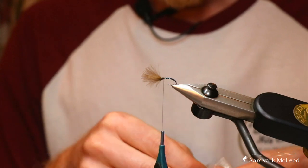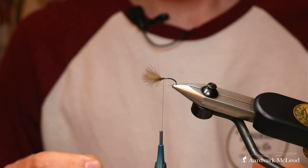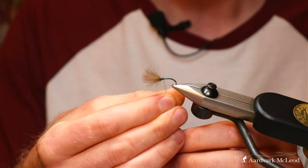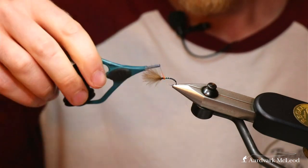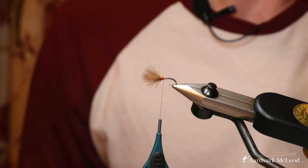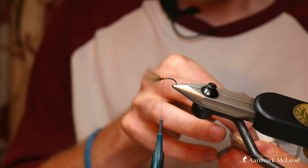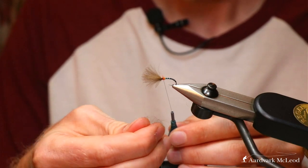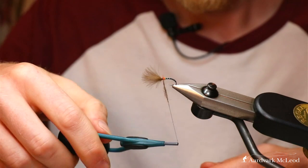When midges hatch out, particularly our larger lake midges, their wing buds - the area just around the thick thorax - quite often has a sort of orange hemoglobin glow about it just before the wings blow out. So I always like to add that touch in. Here's just a bit of orange CDC dubbing and we're going to put a couple of turns of that in first as a little hot spot.